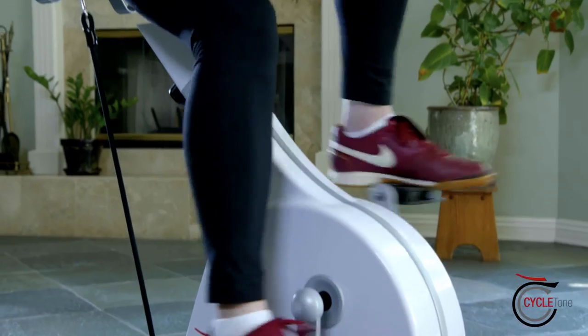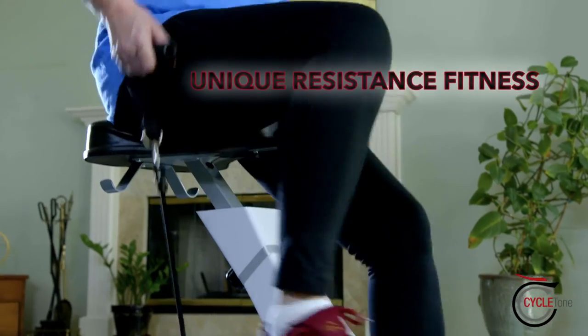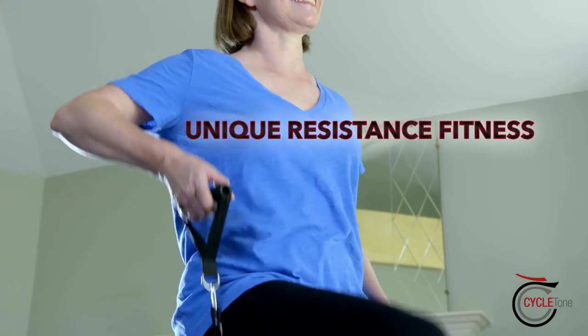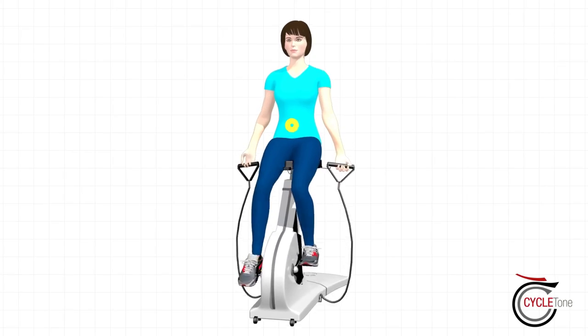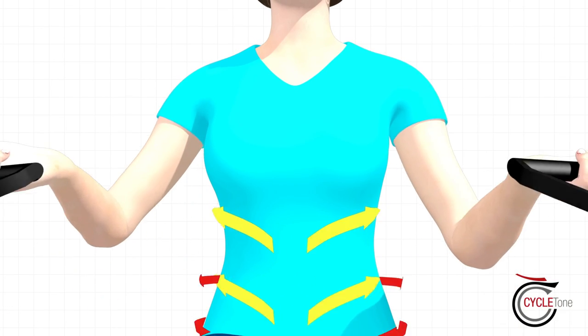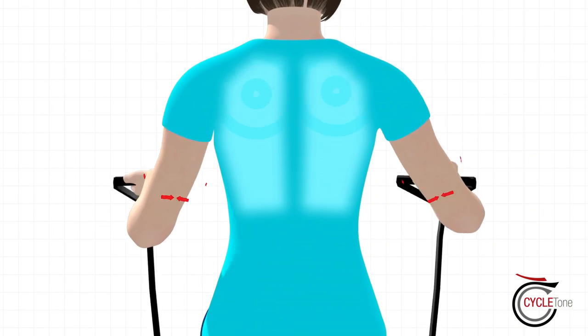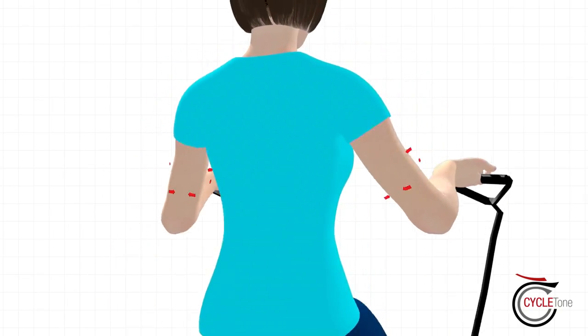Ready to tighten and tone your body even more? CycleTone comes complete with integrated resistance bands for even more fat burning results. You'll get enhanced ab, oblique and core activation. You'll drop those unwanted pounds and get a tighter tummy. You'll condition your upper body and arms and banish those bingo wings with movements that feel natural, not hard on your body.